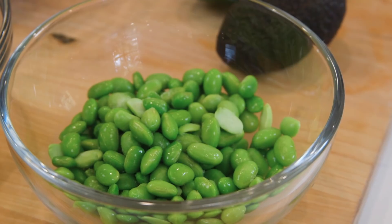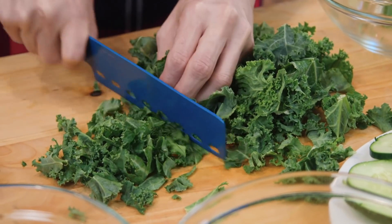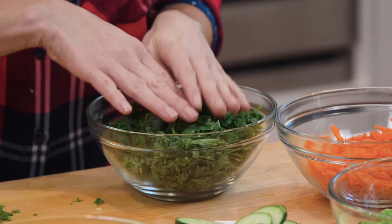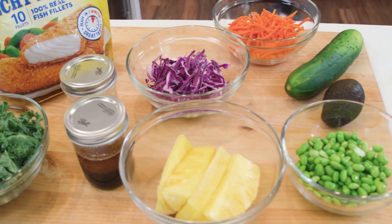I also have some edamame that's been thawed out, and a large bag of kale. This kale is a bit too coarse for two out of my three kids, so I'm going to chop it a bit finer. You could also substitute the kale with mixed greens or even spinach. The key here is to pair a variety of fresh, colorful foods with our main source of protein — Gordon's breaded fish. I see it as a combination of something my kids love and a variety of foods that add nutrition.